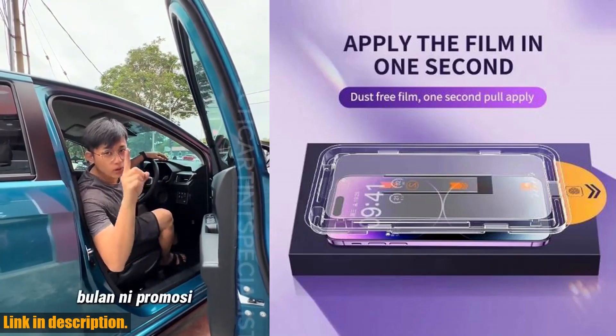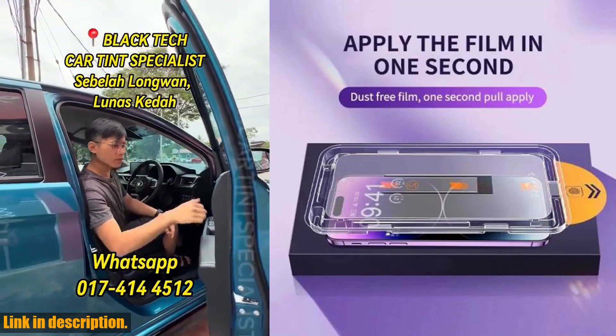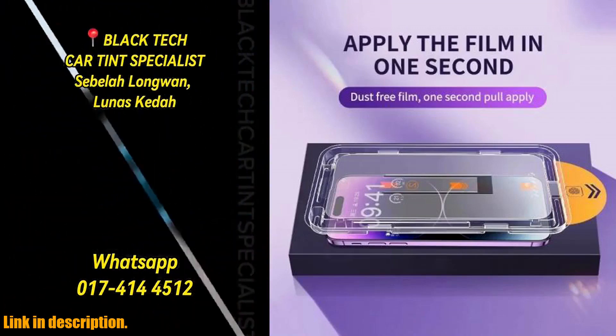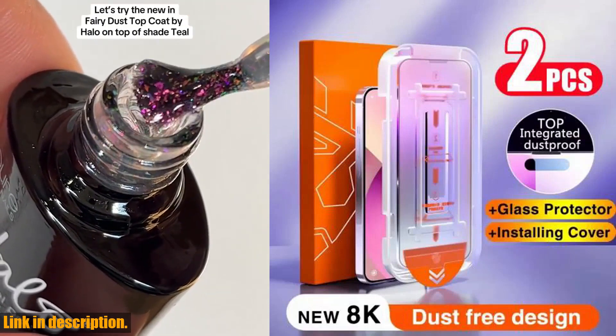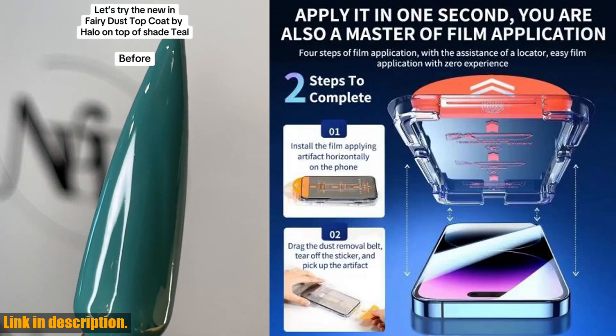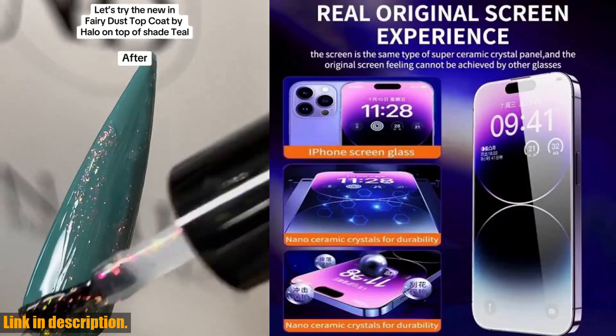I know what y'all are thinking — how can I get my hands on this amazing screen protector? Well, lucky for you, I've left a link in the description below. Just click on that and you can purchase this Gammakenjing accessory for your iPhone.